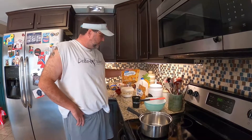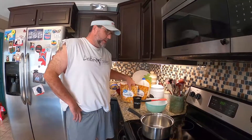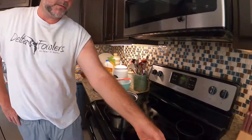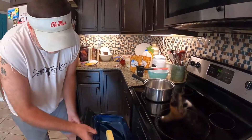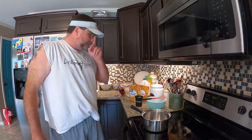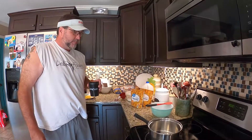Peach cobbler, you can't beat it. I use frozen peaches — I got two bags here — and what you do is let them thaw out. They've already thawed out. You get a stick of butter and preheat your oven at 350 degrees, and you let the butter melt while your oven is heating up, and then we can start mixing the crust.